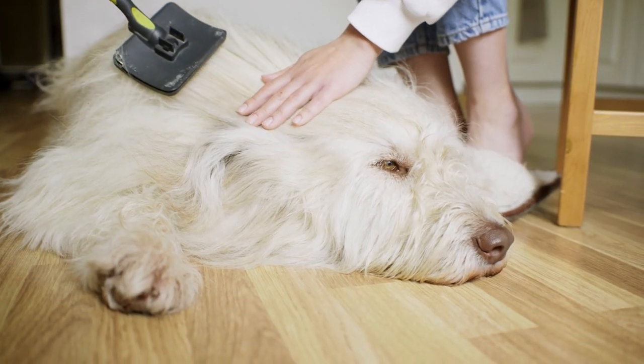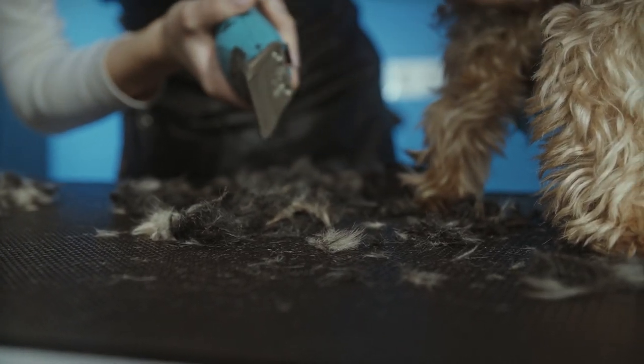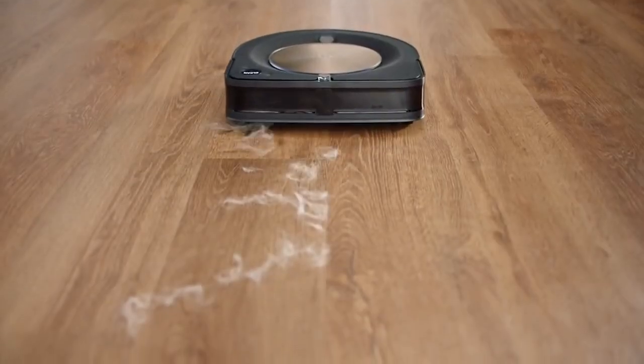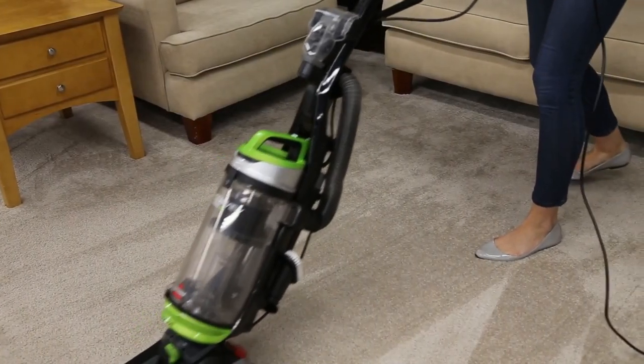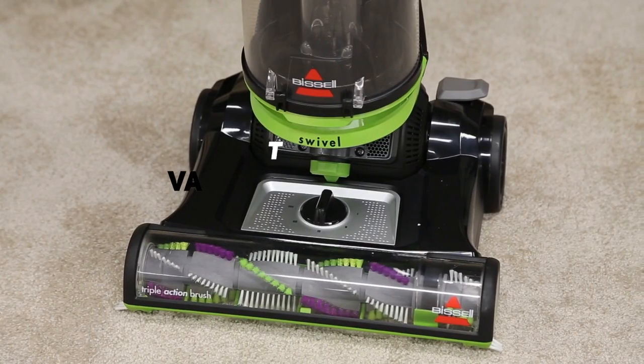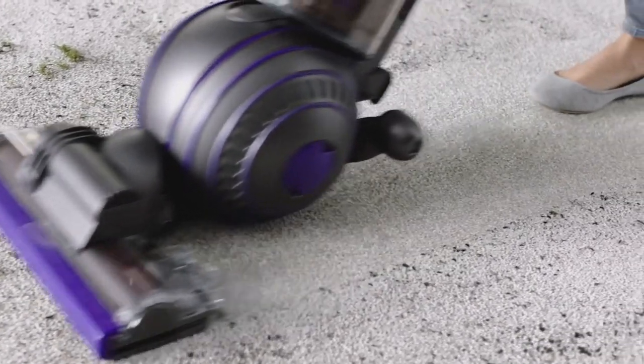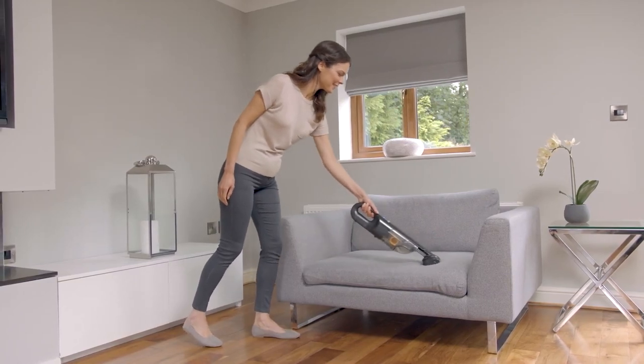Hey guys, Taylor here with another video. If you have pets at home, you know that dealing with pet hair can be a real problem, and it's important that you have the right vacuum for the job. We've done tons of research on this topic, and today we're going to be bringing you a list of some of the best vacuums for pet hair that are on the market today, going through some of the benefits and features of each to see which might be right for you in your particular situation.